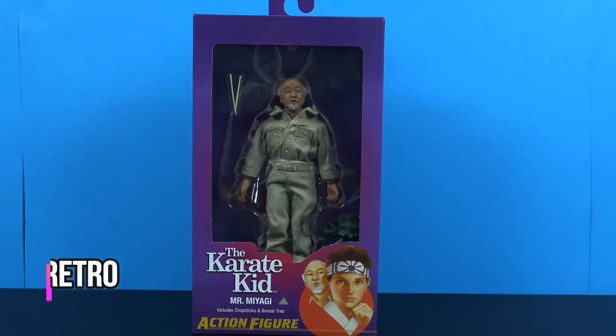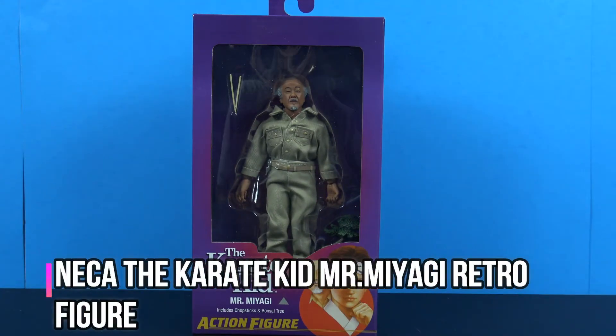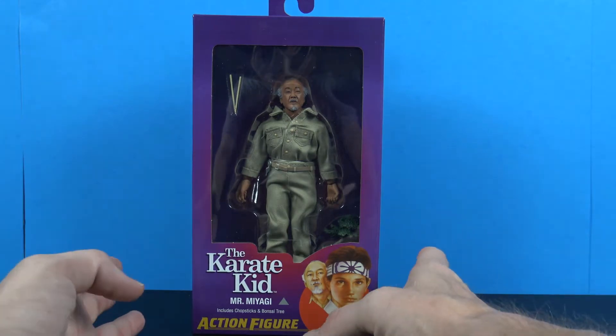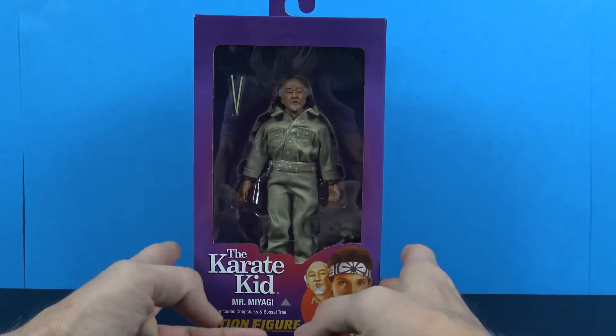Hey, what's going on my fellow collectors! Jim here with another figure review. Tonight we're taking a look at the NECA Toys Karate Kid Mr. Miyagi action figure. This is from the original 80s Karate Kid movie.